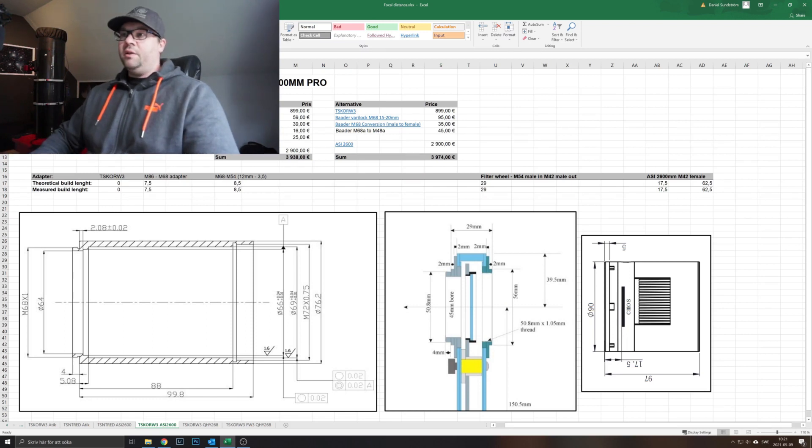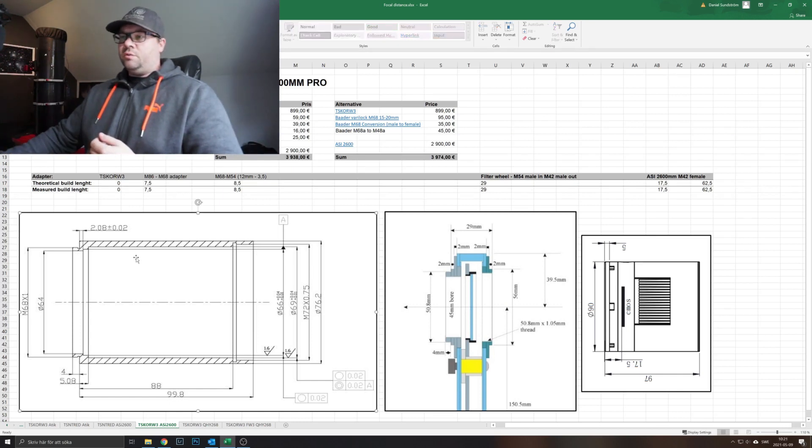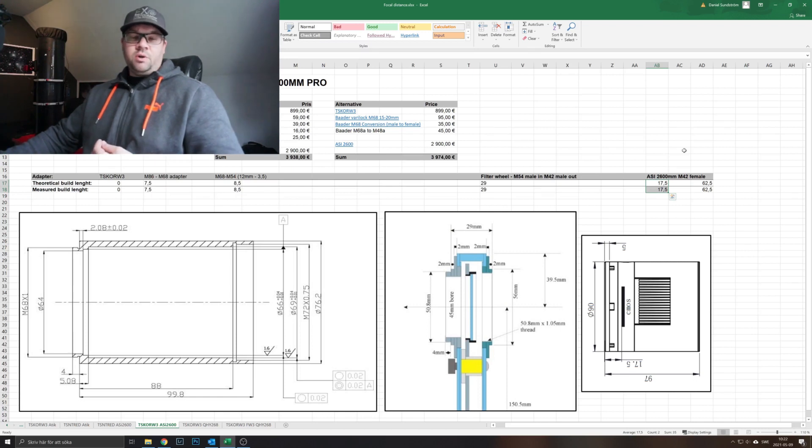The needed back focus is 65 millimeters — that's 64mm plus 1mm for the filter correction. Here is the list of items in the image train, and I've also added schematics for the corrector, the filter wheel, and the CMOS camera. I made two columns: one for theoretical build length and one for measured build length. The back focus for the ASI 2600 camera is 17.5mm. The thickness of the Starlight Express USB filter wheel standard version is 29mm.